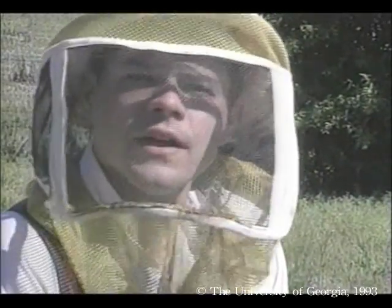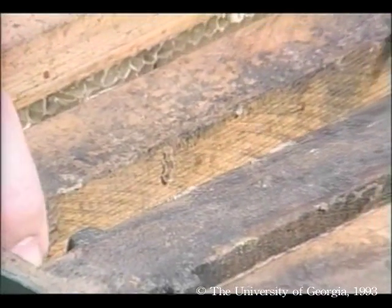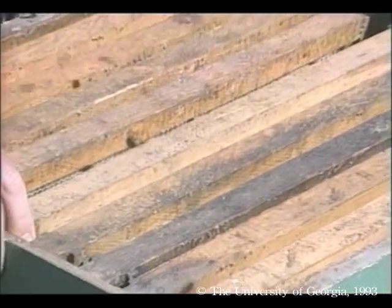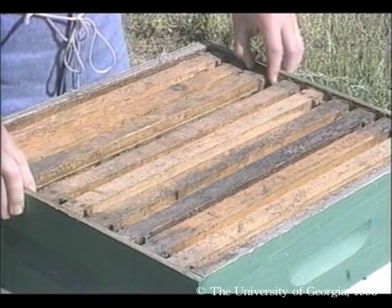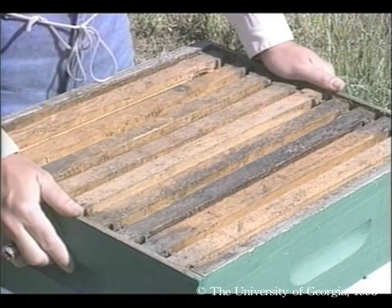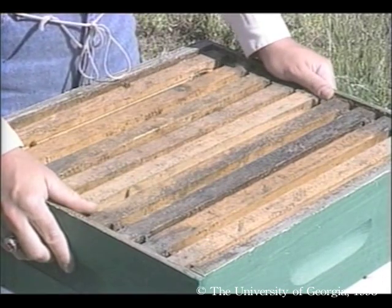You may have noticed that this honey super has only nine frames. When using frames of drawn foundation — that is, foundation on which the bees have already built — I like to allow extra space between the frames. The bees use this extra space to build thicker combs, which are easier at harvesting time. However, with new foundation, you have to use all ten frames.